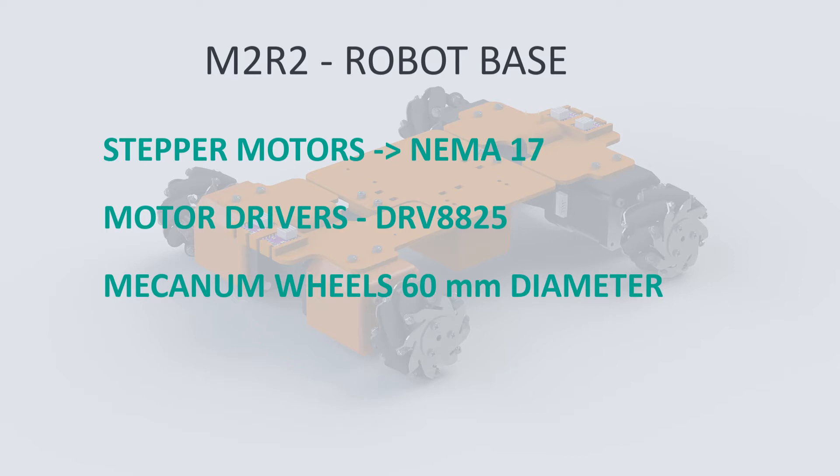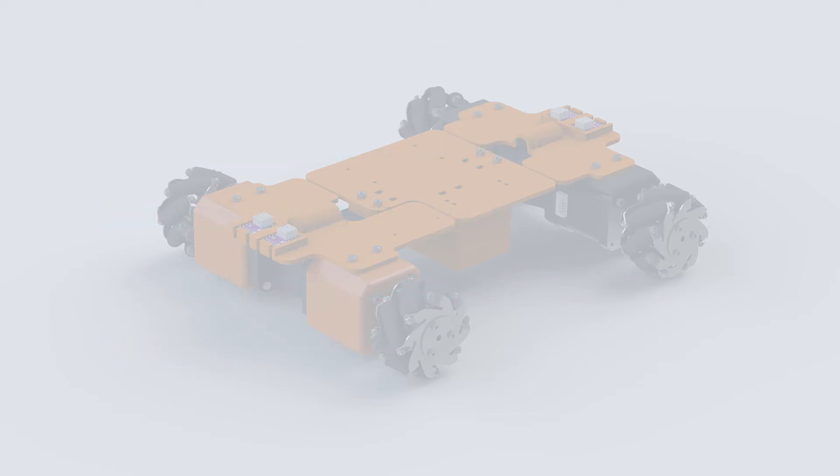We talked about 3D printing parts that we needed to create. These parts, as well as the entire robot that we built so far, are on my GrabCAD account — you can find it with the link in the description. If you haven't watched the previous video I encourage you to do so. I will not talk about the design choices in this video, only about the electronic components that we need to make the robot move.